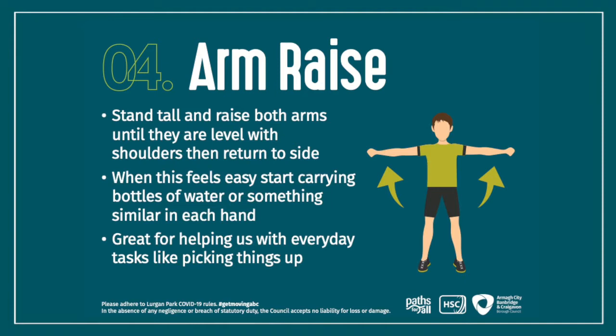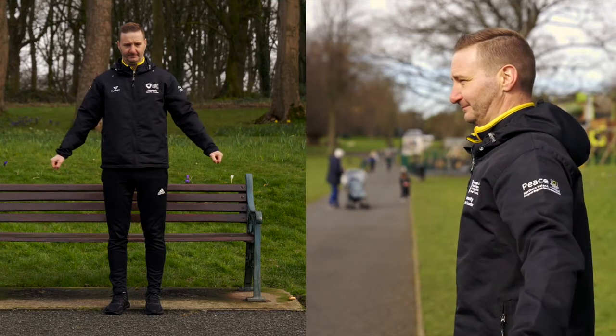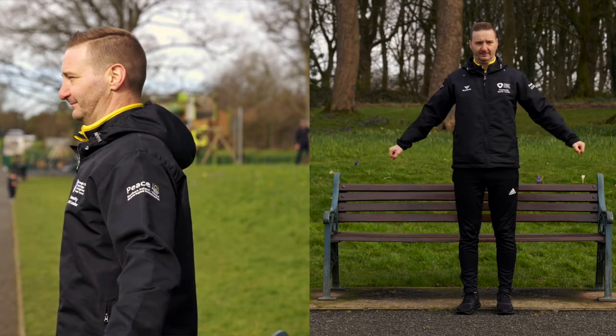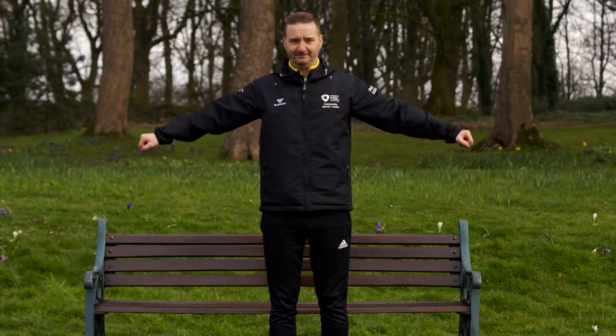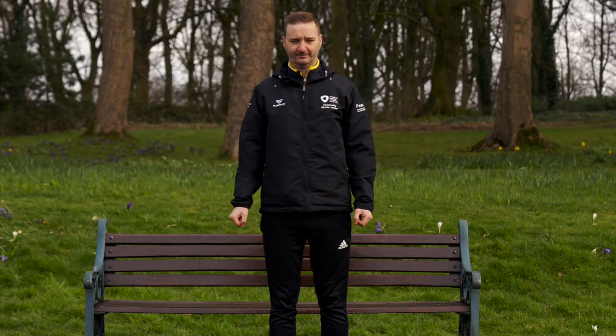The next exercise is the arm raise. Stand nice and tall and raise both arms until they're level with your shoulders, then bring them back down to your sides. If you feel comfortable you can use two water bottles to give you a bit more resistance and weight. As you bring your arms up breathe in, and as you bring your arms down breathe out. This will help you with normal everyday activities.